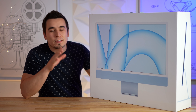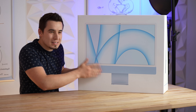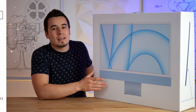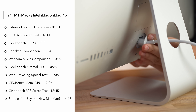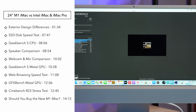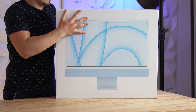Hey guys, it's Fadim with Max Tech and we have literally been waiting almost 10 years for this moment — the redesigned iMac. This video is not just going to be a simple unboxing; we're going to be comparing this to the iMac and the iMac Pro in terms of everything from the design, the physical dimensions, the webcams, the speakers, the microphones, everything including the performance.